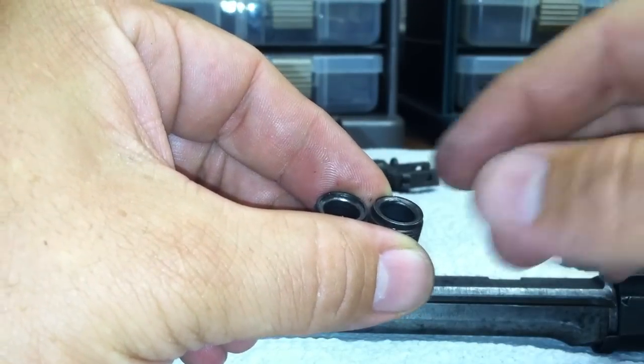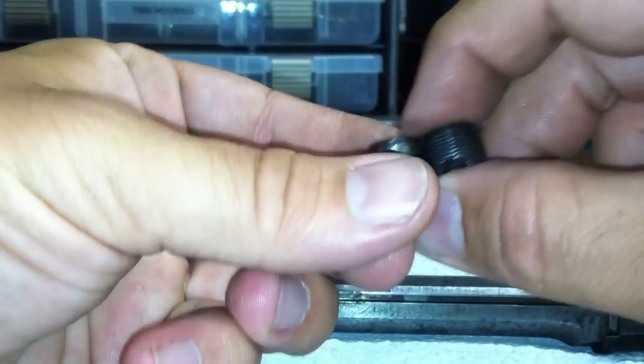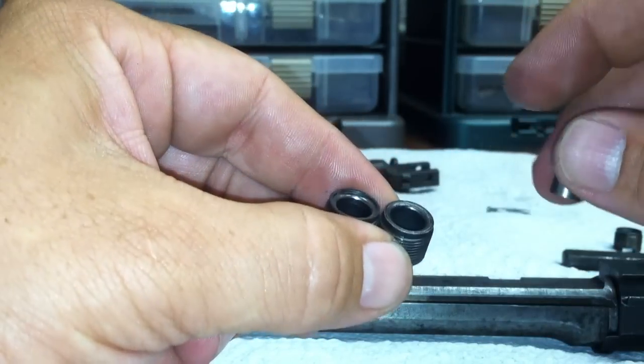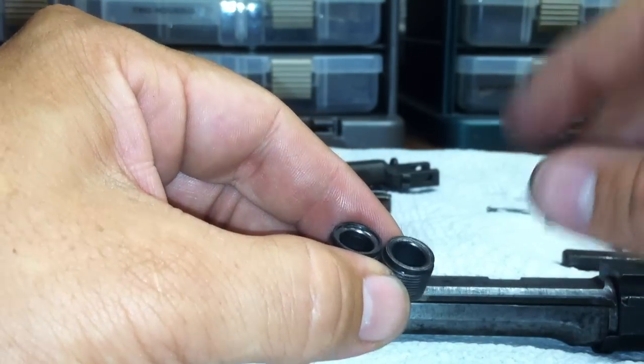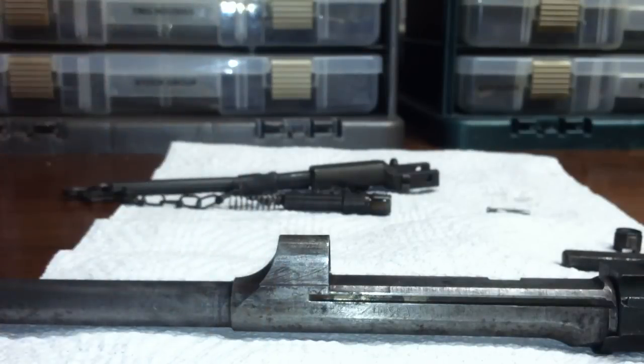This is the earlier version and this is the later version. They found that a couple thousandths of an inch stroke difference put more pressure on the slide to make sure it operated properly. After you remove the nut, you're going to inspect it.